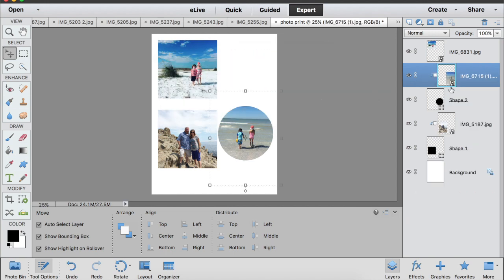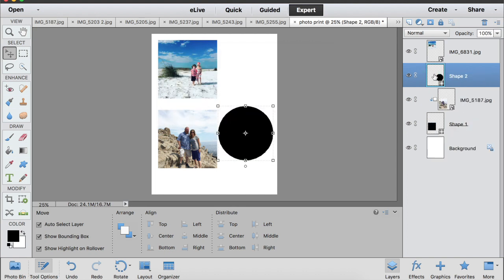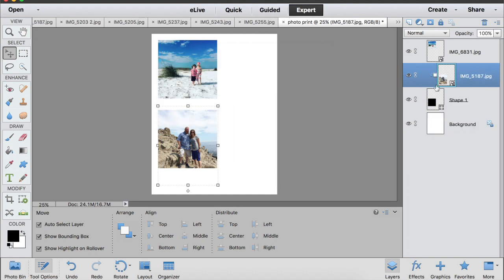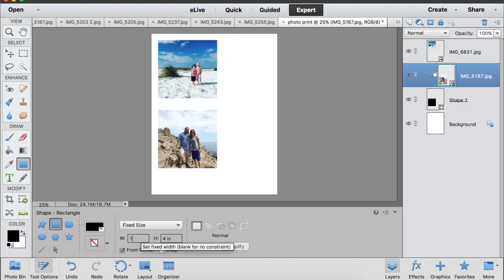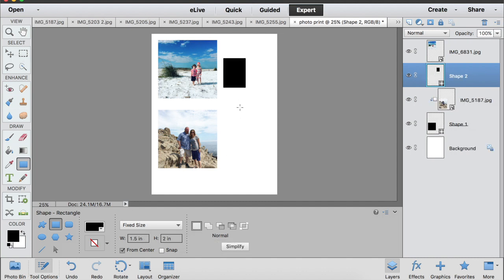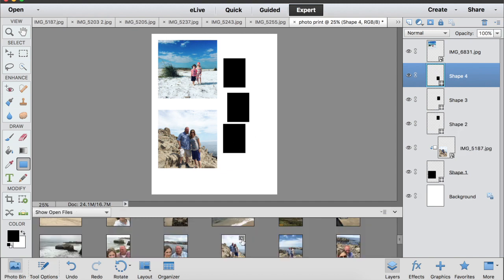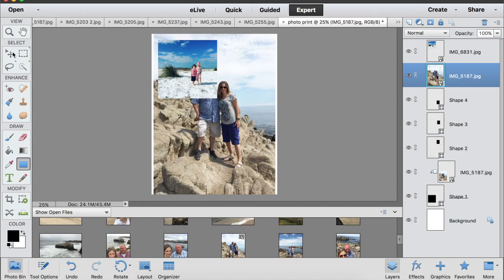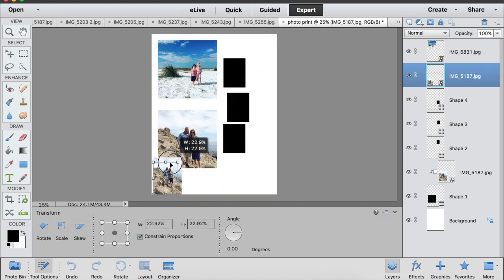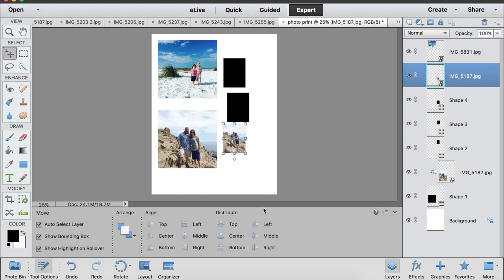Going back to the rectangle shape, I can do something as small as one and a half by two inches, for example, and click a whole bunch of those on the page. Then I go to my photo bin, choose photos, and resize them. If you're trying to print a photo that's a very specific size, you just type in your dimensions in the fixed size area and it will fit right in.